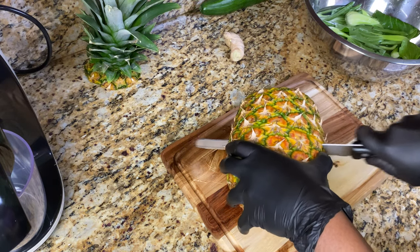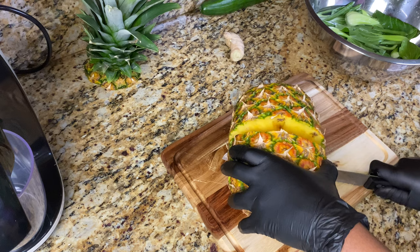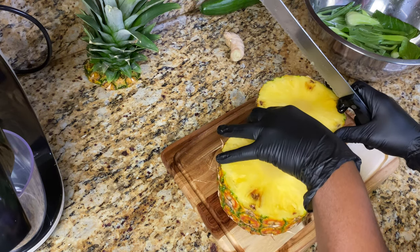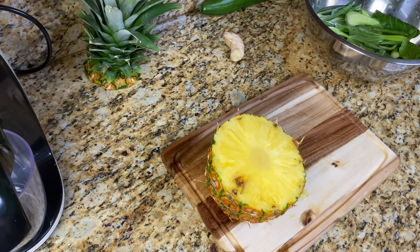I'm only using half of the pineapple, but of course you can use the whole thing. As I often mention in some of my other juice recipes, make sure that you cut up your produce in a way that will fit your juicer.